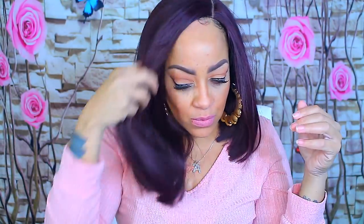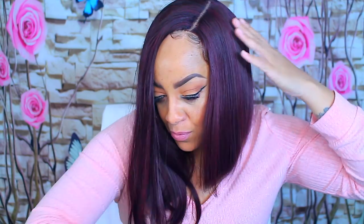It is a light yaki texture, and it is an asymmetrical bob. This one here is called Kami, and the color that I have is a 99J. I do kind of like this — as you guys know, I'm not really a huge bob fan, but I think it has a lot to do with the flow of the hair.